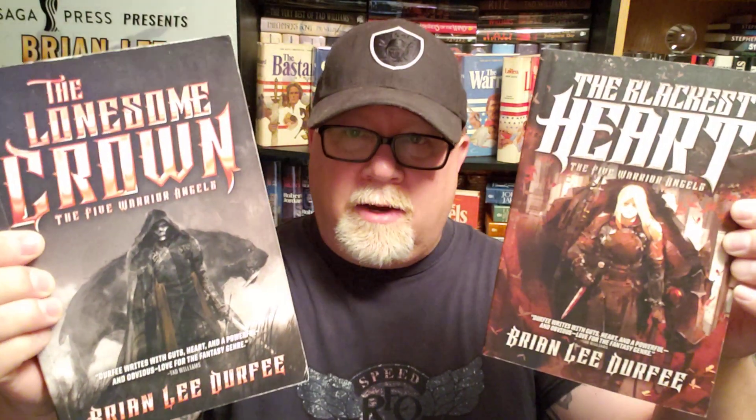All right, everybody, welcome back to the number one television program in the history of the entire universe. I am Brian Lee Durfee, author of The Forgetting Moon, The Blackest Heart, and The Lonesome Crown, all three books published by Simon & Schuster's Saga Press.